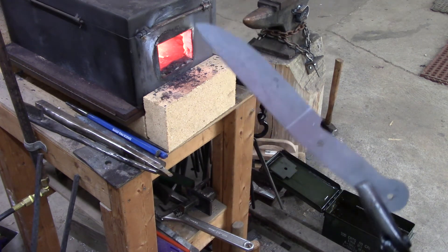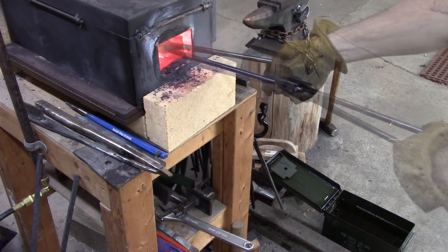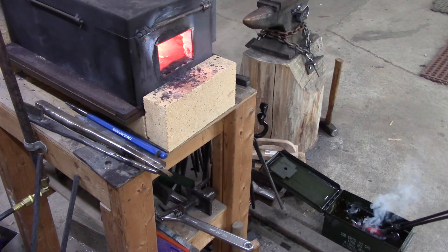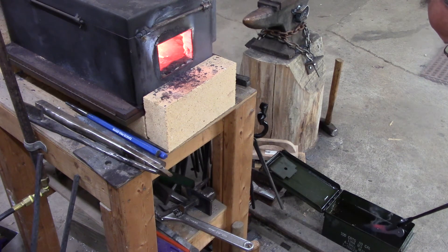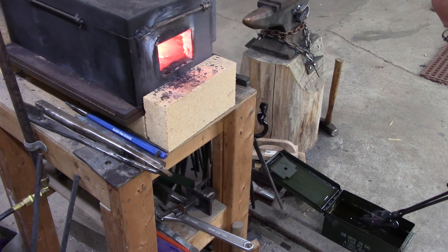This blade did actually warp a little bit, and I think it was because I had a lot more of the springs on one side and a lot more of the powdered 1080 on the other side. So I did get a little bit of a warp in the quench, but I think I'll be able to grind it out later — I haven't done that yet though.